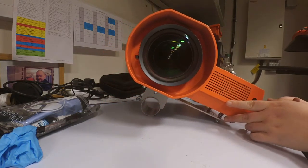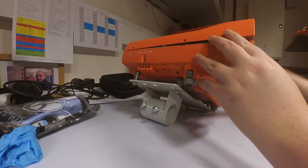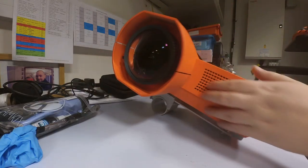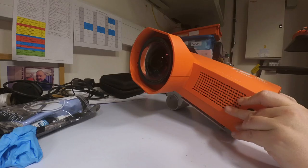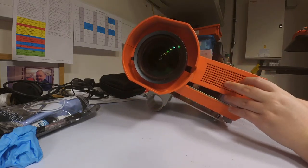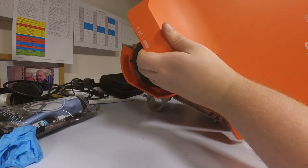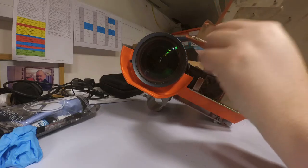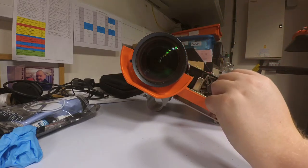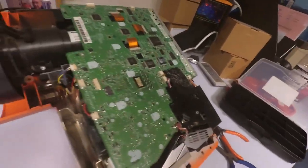I've taken all the screws out of the outside, so now the next step is to take the top casing off. If this is the first time the casing has been taken off, just be a bit careful, bit by bit all around the outside. Be careful when taking it off as there is a lead connected on the inside — a lead connected to the infrared receiver for the remote control.